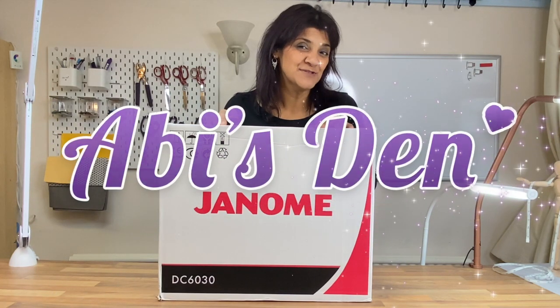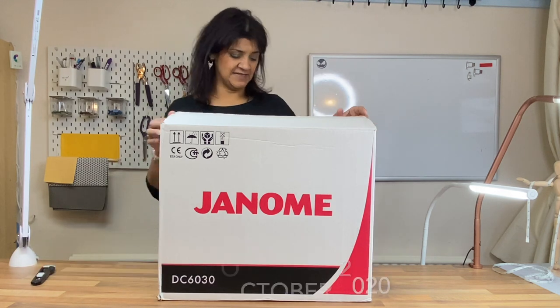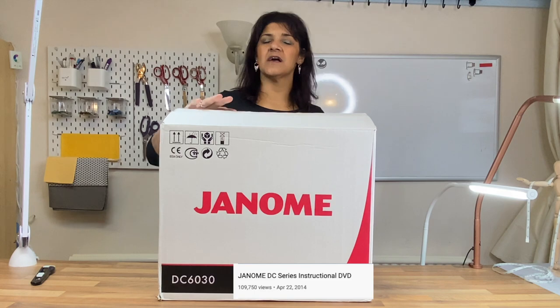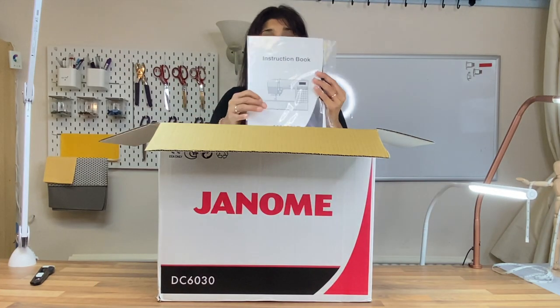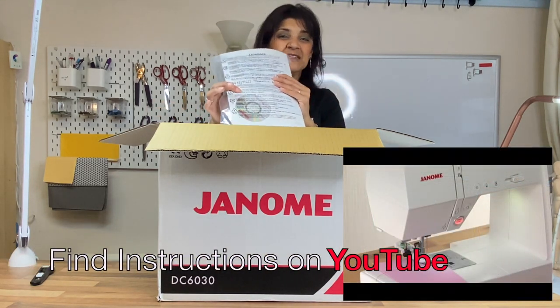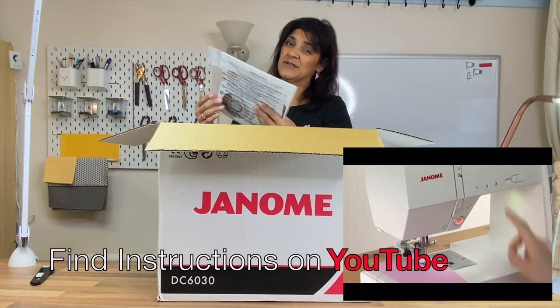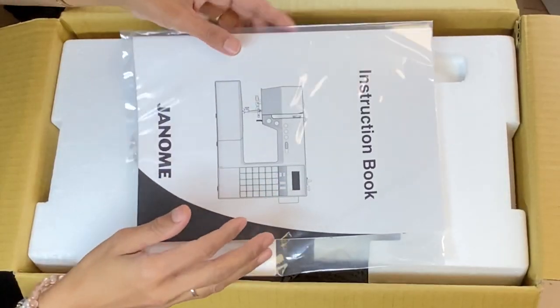Hi, I'm Abby. Welcome to this unboxing. Today it's a Janome DC6030 — it's been around six years, it's an old model. Opening the box, the first thing I get is the instruction book, and because it's an old model you still get the DVDs in there. I suppose people might still be using DVD and CD players. Let's take a good look through this — we've got the instruction book.